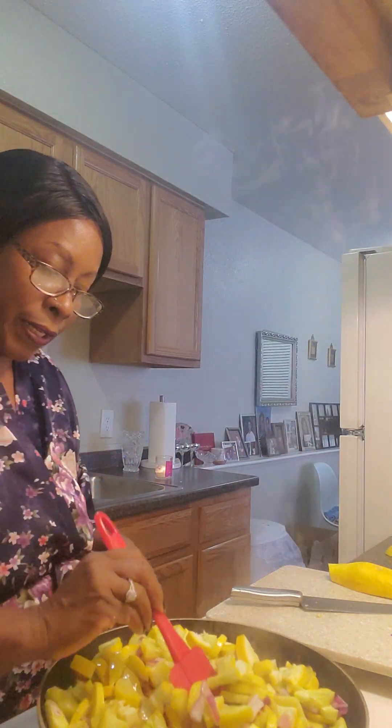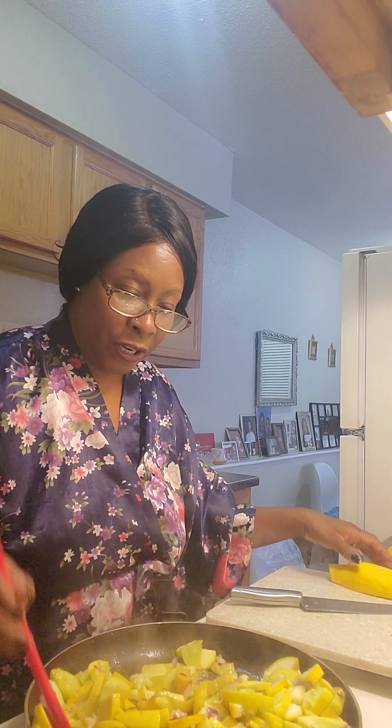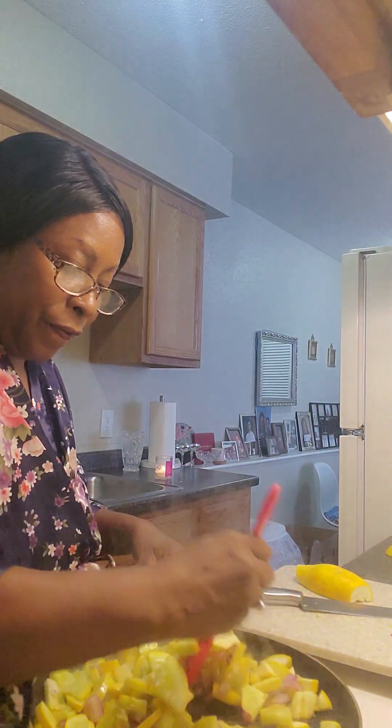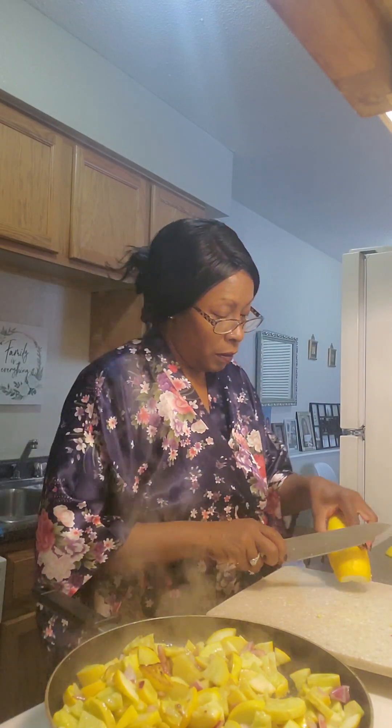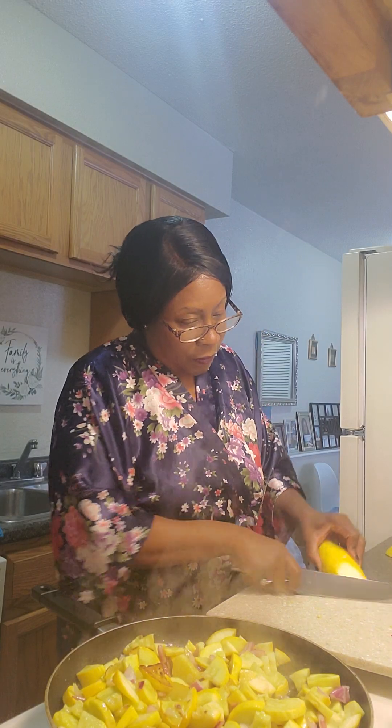I've got to season my stuff up — I'm almost done with this one, then I'll put it in the pan. I want to make sure everything looks like it needs to look.